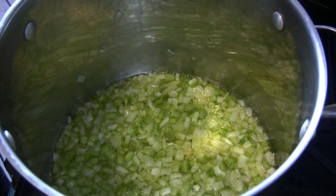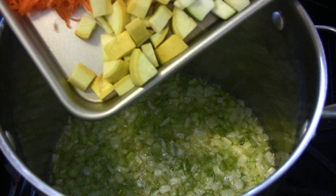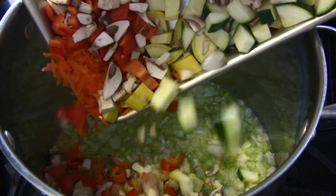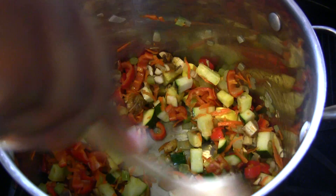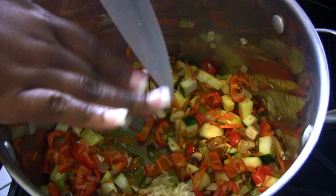Then we're going to follow through with the rest of our vegetables. You're going to see our summer squash going in. Carrots are going to add a nice sweetness, but you don't want them too prominent — that's why they're shredded. We have our zucchini and peppers going in too. Just stir to make sure the olive oil has coated all of the vegetables, and then we're going to go down with our garlic.